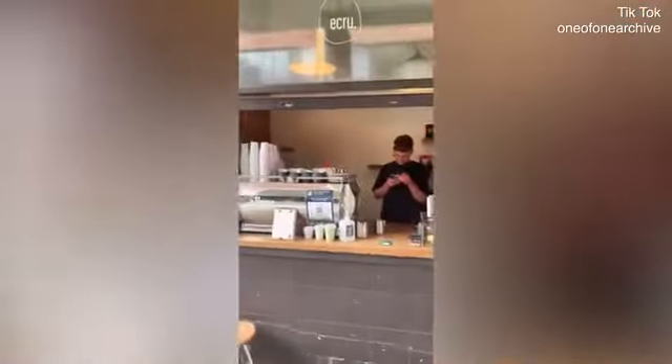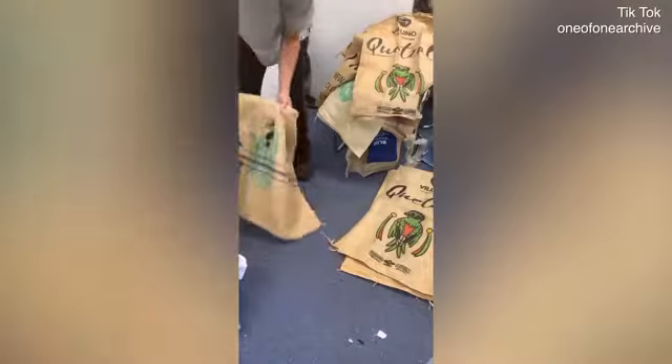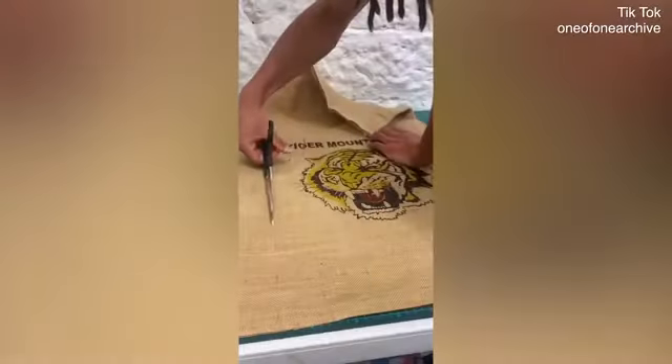Walking past one of my local coffee stores the other day and I saw they were trying to get rid of some coffee bags, so I grabbed them, sorted them out, seen which graphics are like and got right to cutting.